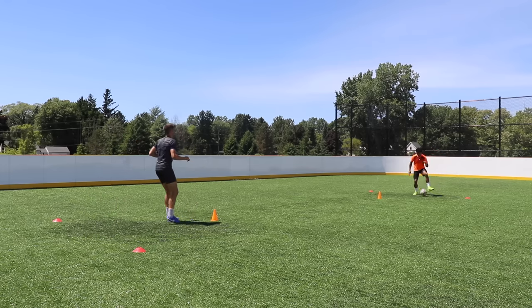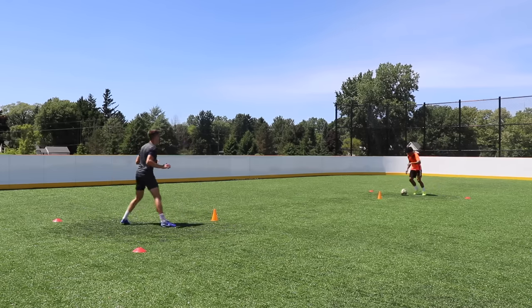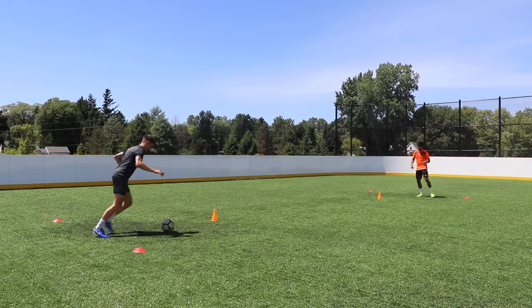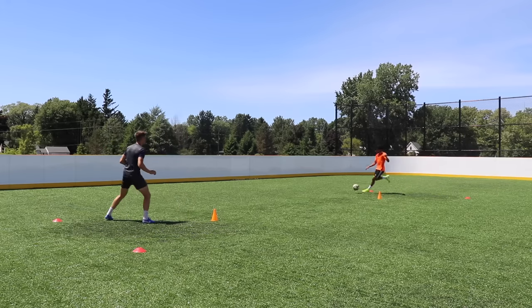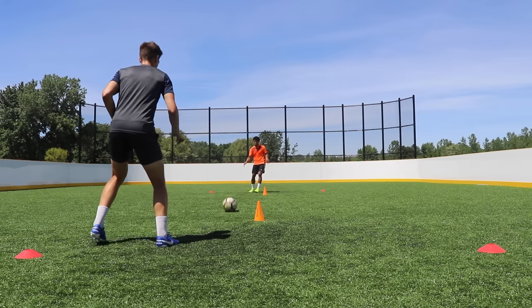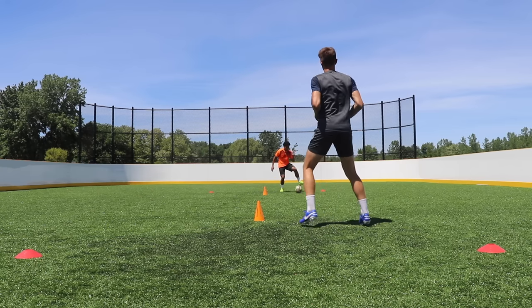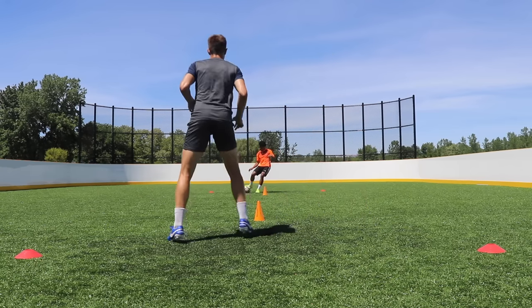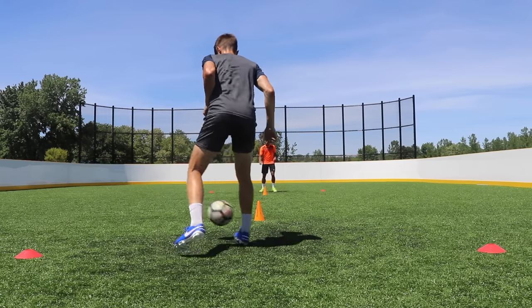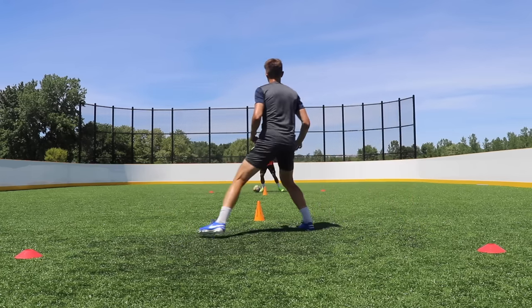The second drill is the directional touch. We've placed two triangles about the same distance as the squares in drill one. This time we're taking a directional first touch across our body — from one side of the cone to the other — then playing the pass with our second touch. Try to complete this in two touches. In drill one we were stopping the ball; now we're pushing it in the direction we want to go.